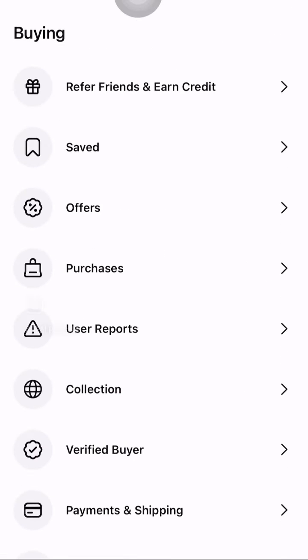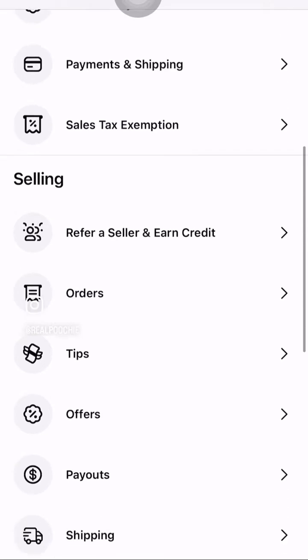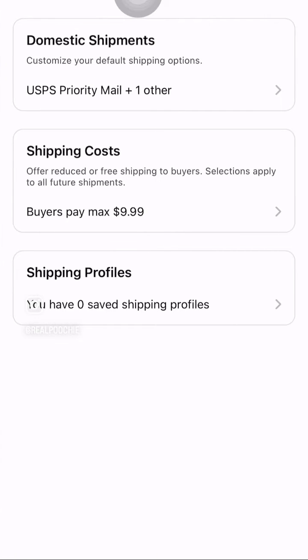What you want to do is go to your profile, go down to selling, and click on shipping. Now there's a lot of different things you can do.